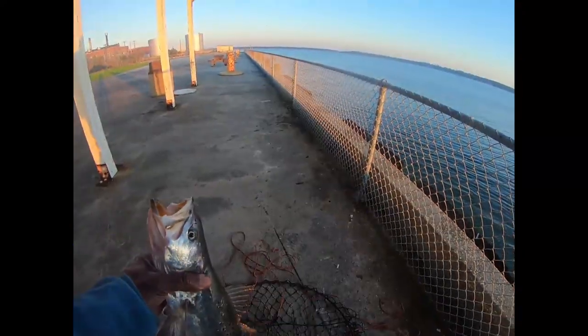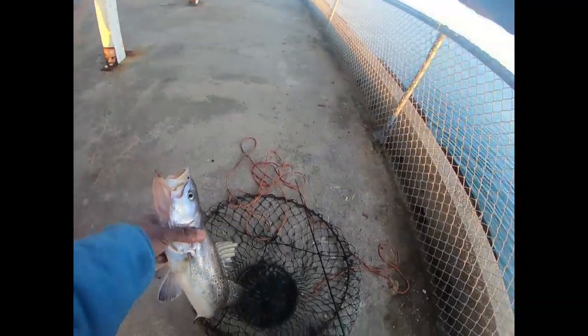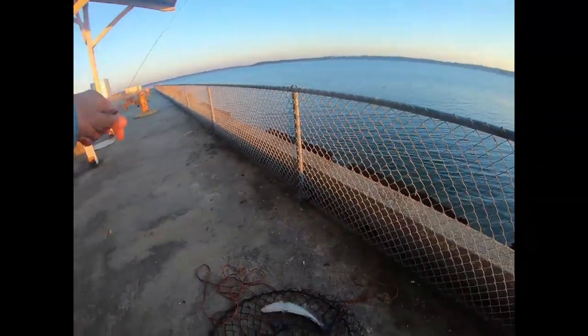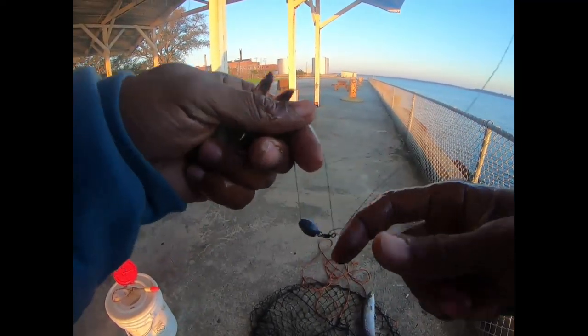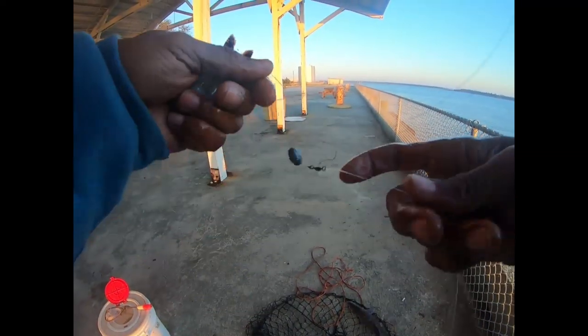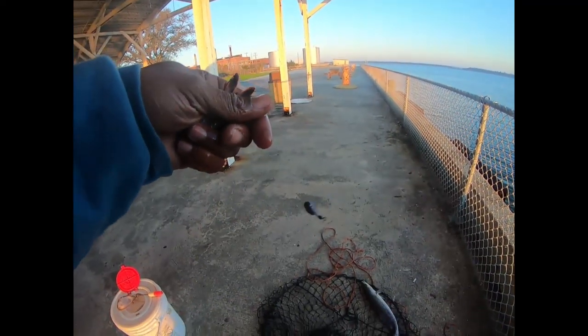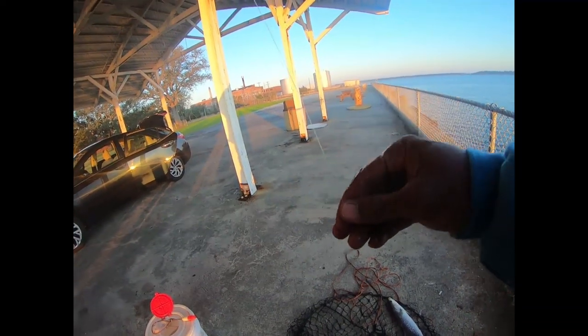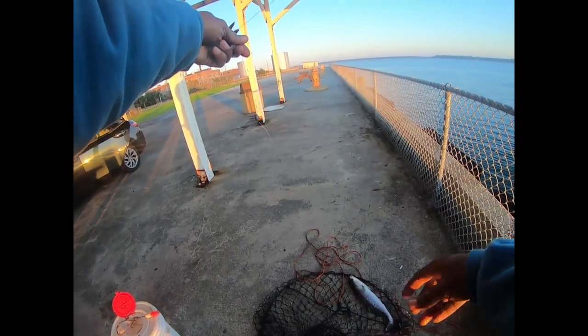This is basically what I'm using, I'll show y'all in a minute. Look at this thing. Basically got about like 15-pound braid with a 1.6 egg weight onto a pre-made leader line right here. That's all I'm using right there, and just let it free-line.